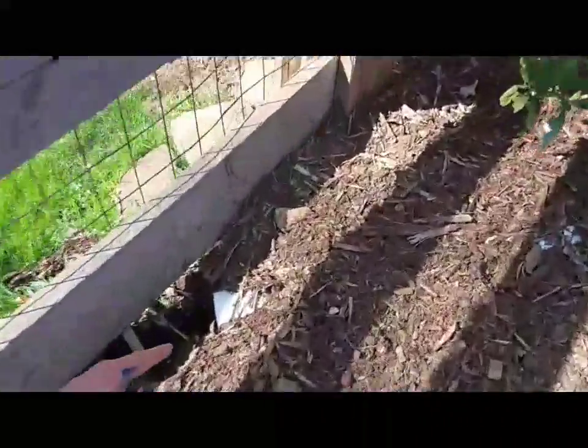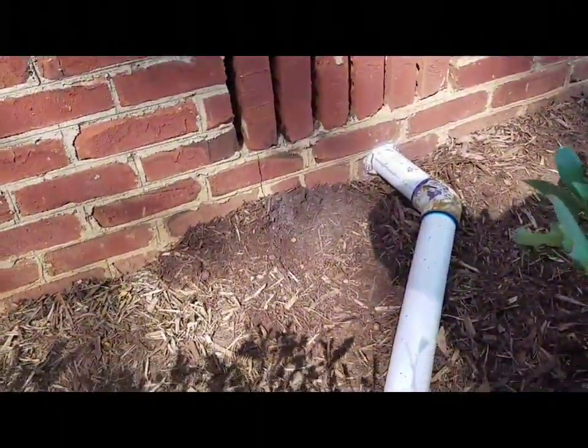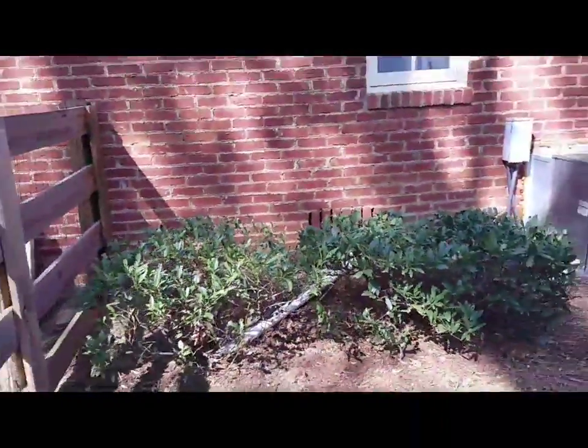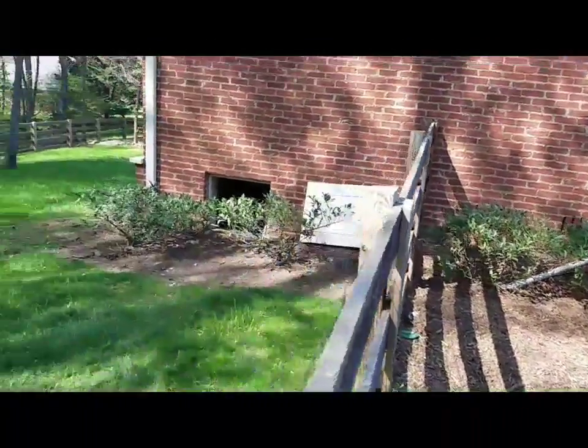I've got it coming all the way to right here — you can actually see where it's already kicked on because I tested it before I got out of there. All you gotta do is get a little bit of mulch right here, run over the top of that — you won't see a thing. Once that mulch is over that, you won't see a thing.